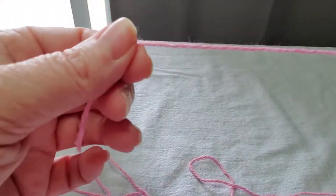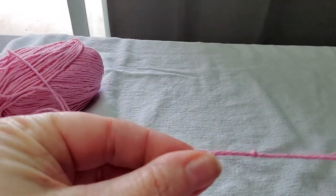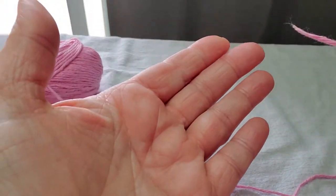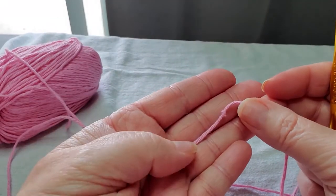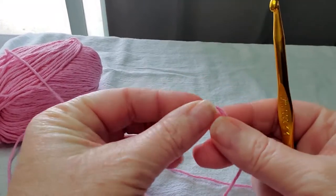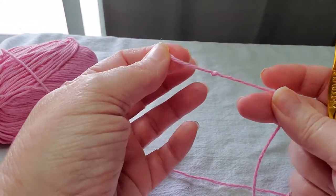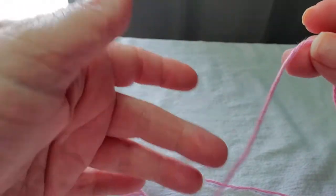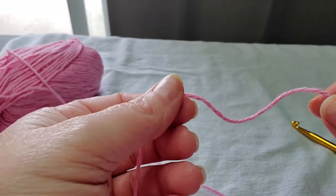This is considered the working end of your yarn, not the tail. And this is considered your tail. I always tie a knot in the end of my tail — especially with cotton yarns, which tend to fray — and I don't want to deal with the fraying. So I just put a little knot there and it stops it, and then I can cut it right there later.